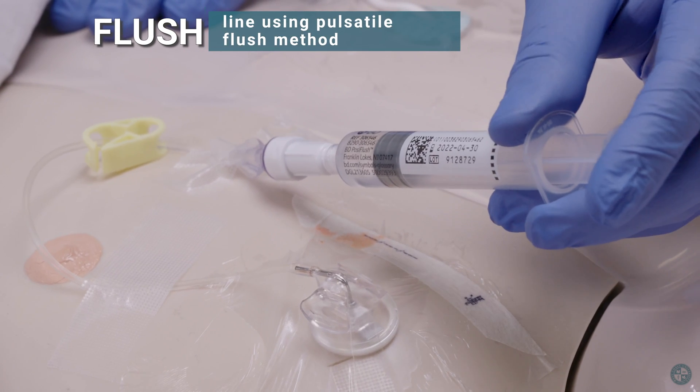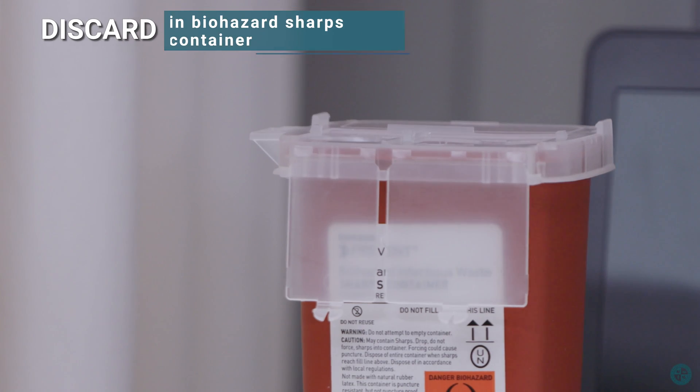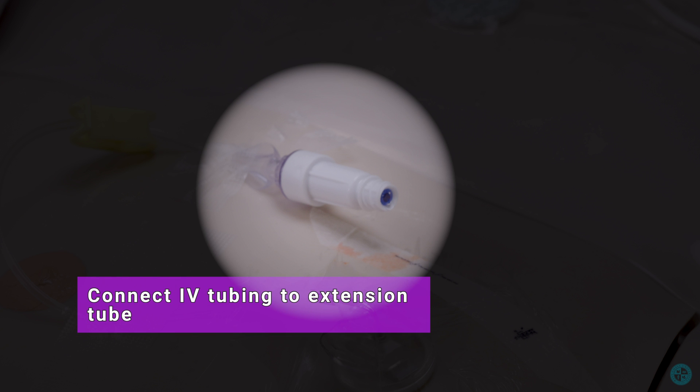Flush the line with 10 milliliter normal saline using the pulsatile flush method. Discard in biohazard sharps container. Connect a new access cap if appropriate, then connect IV tubing to the extension tube.